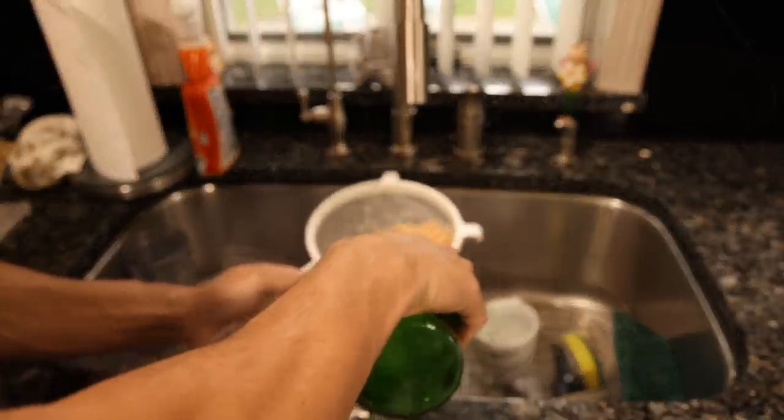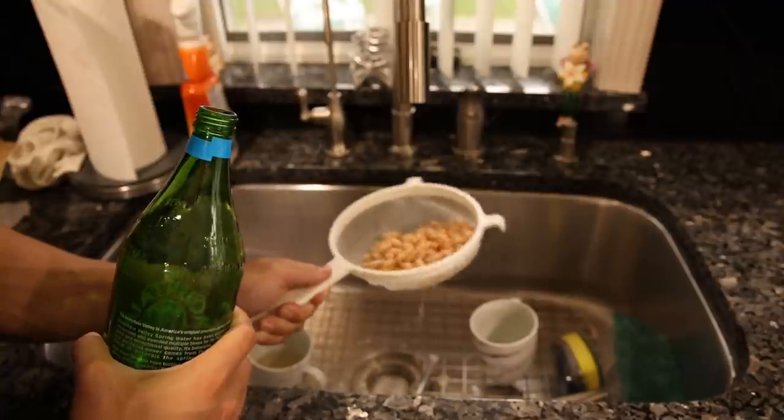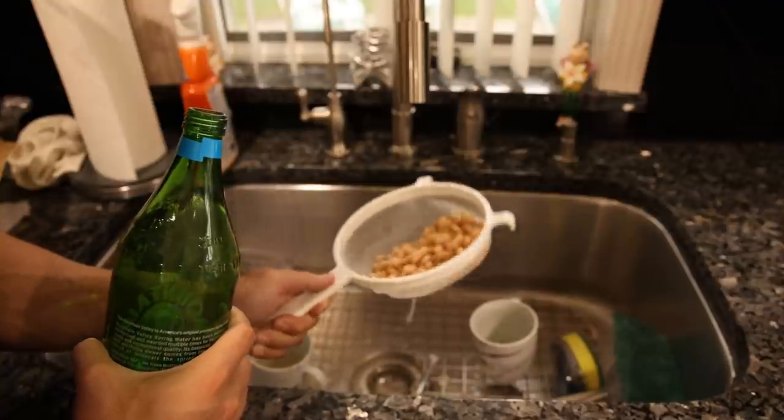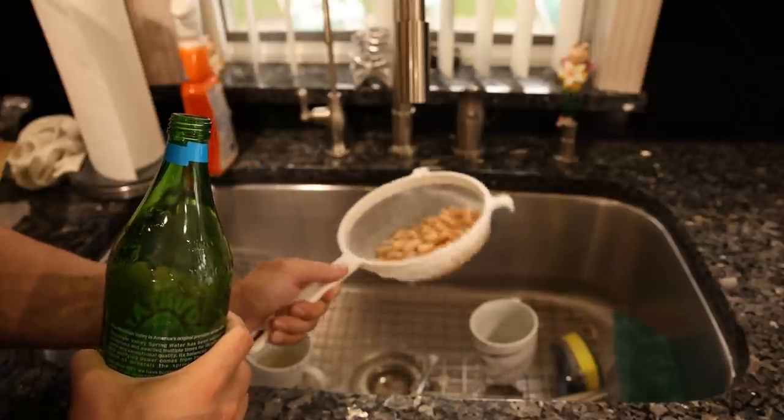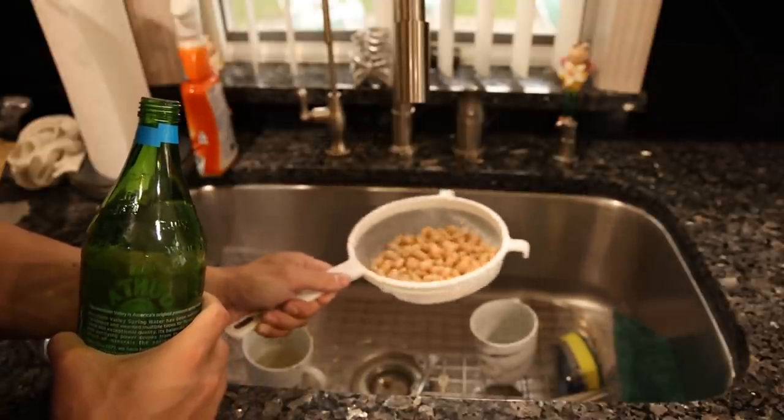This might seem crazy, but if I'm spending two dollars on beans, I'll spend a dollar on water to make sure I get any possible negatives off of them. I definitely want to start making these myself, but before I figure that recipe out and how I'm going to do it, this is fine.